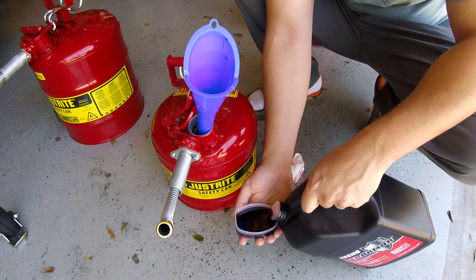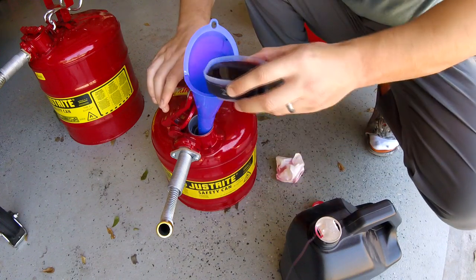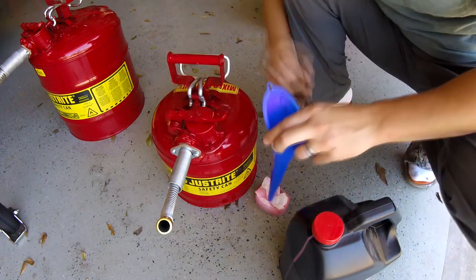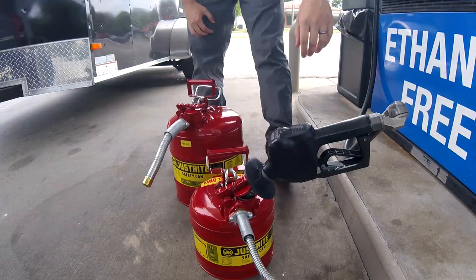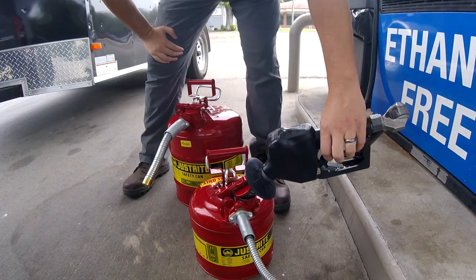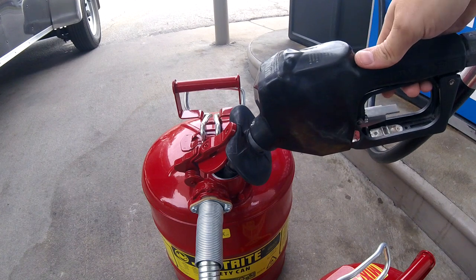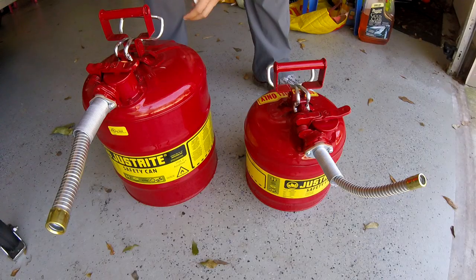I don't have that issue with these metal cans. It is fairly difficult to get the very last little bit of gas out, which may be an issue if you're in a colder location where your gasoline sits for a while. These metal cans are heavy enough that they can support and hold themselves while you're filling them with gas, which means you don't have to bend over or stoop down. You can just put the gas nozzle in, let it go, and it'll shut itself off just like pumping gas in your car. It's nice to be able to stand up while fueling the five-gallon or the two-and-a-half-gallon.